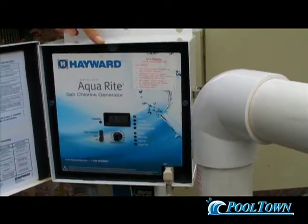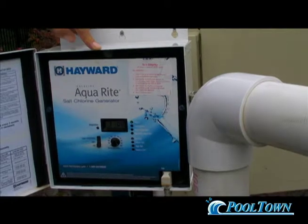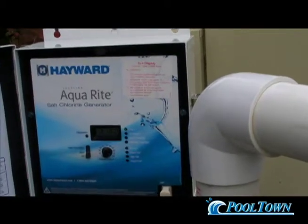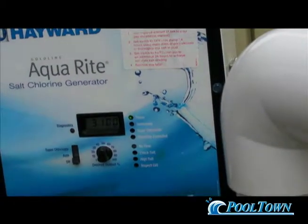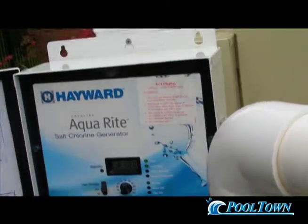We want to find out what the multiple is — how many bags of salt it takes to get this particular pool from 3,100 to 3,400. Theoretically, let's say one bag equals 300 parts per million in this pool. That means we would add one bag of salt and get this number up to 3,400. When that number reaches 3,400, you're ready to start creating chlorine — in that case, turn it on to auto.